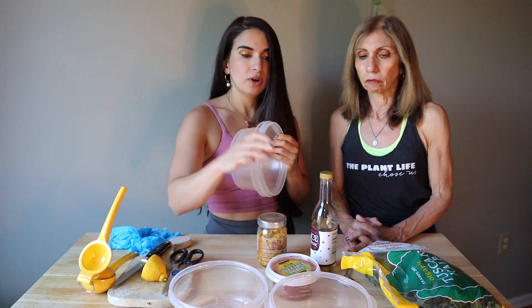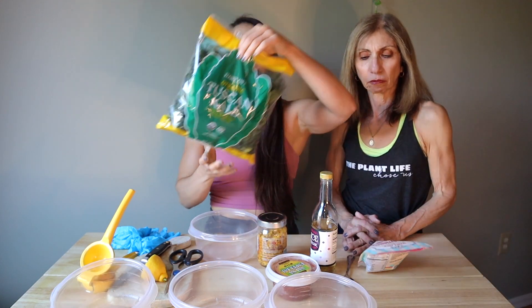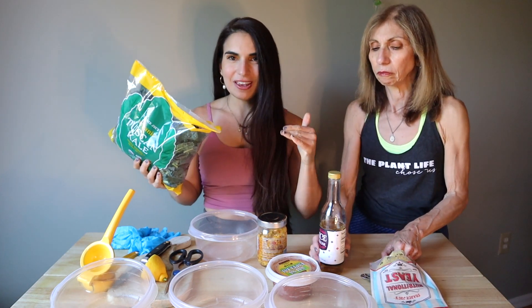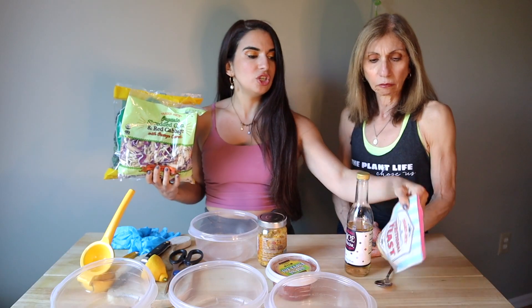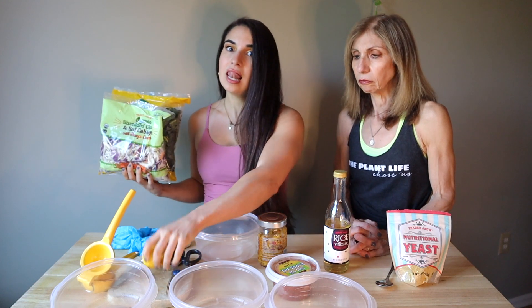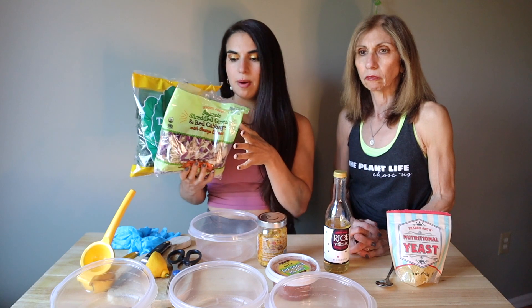We are going to lay out our containers — you need four to five containers. Then we're going to do our bag of salads. Unfortunately, Trader Joe's is out of my favorite kind of chopped kale, so we're going to do this kind. We're going to do cabbage. We need fresh herbs — green onions and parsley to make it nice and fresh. We're going to do nutritional yeast, rice vinegar, and lemon to massage.